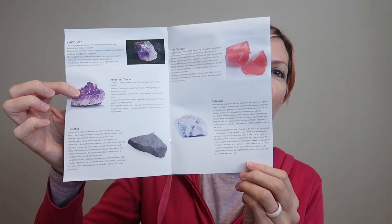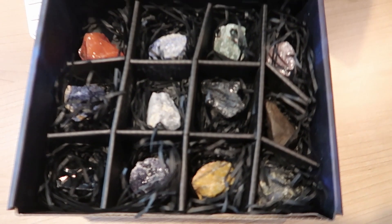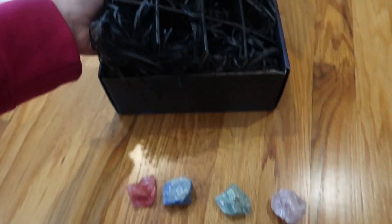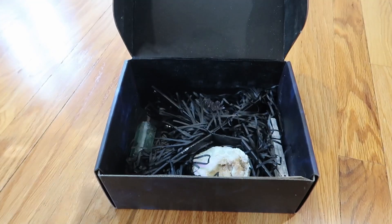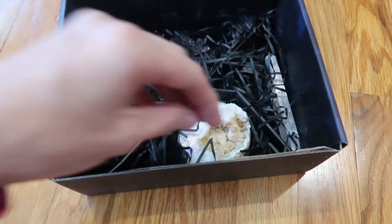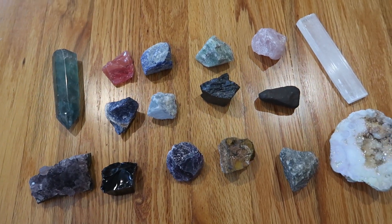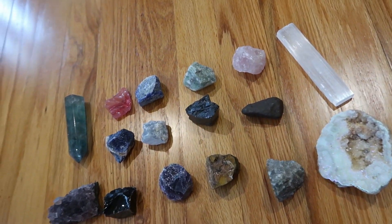There are actually two layers of crystals, so this is the top layer. Here's the first layer out. Let's go see the second layer — wow, okay, these are just extraordinary. Wow, let's go through and see what each one is.